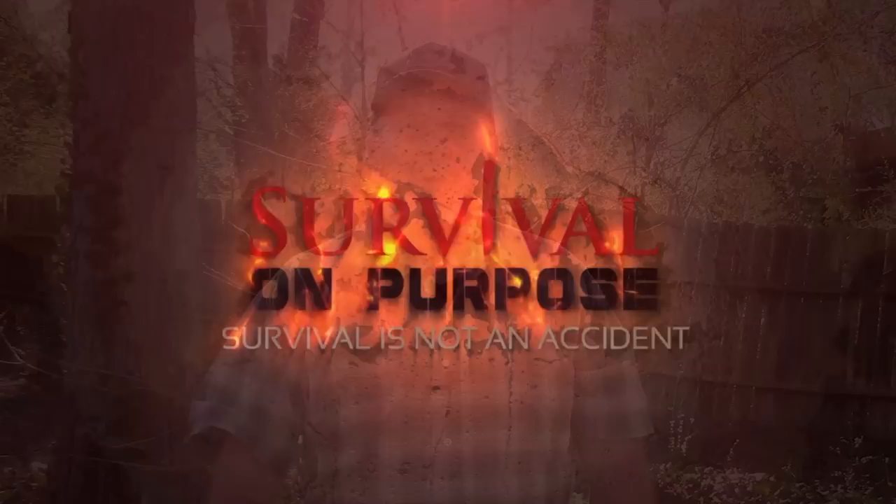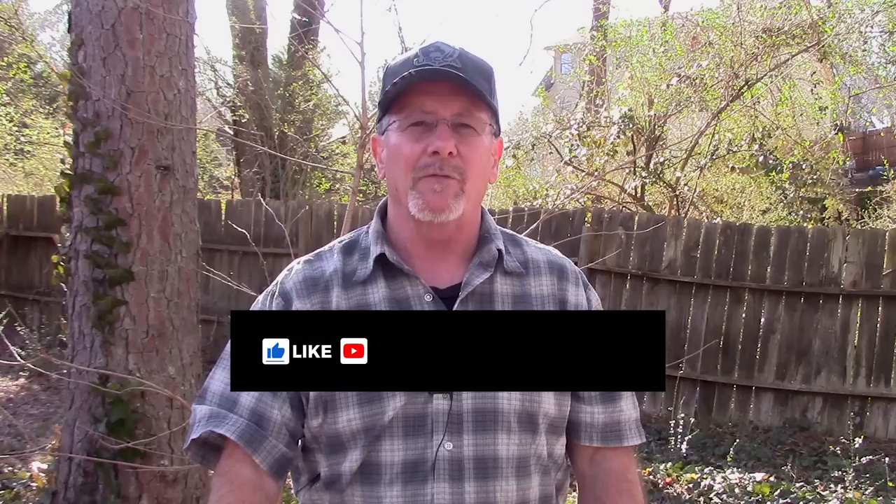Welcome back to Survival On Purpose, your home for trustworthy information and gear reviews related to camping, survival, and general preparedness for regular folks. My name's Brian.